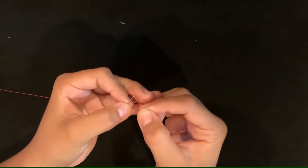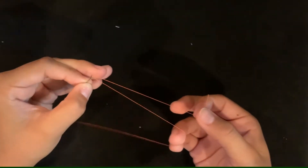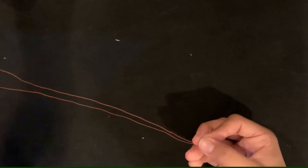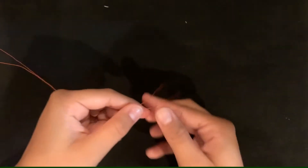First, begin by threading the needle. After you put the thread through the needle, you're going to want to double the thread so that your stitch is really secure, just like this.